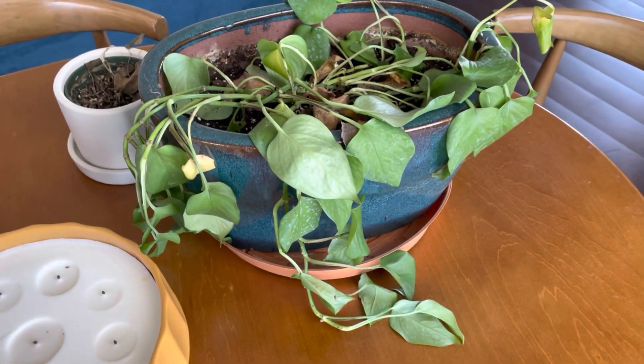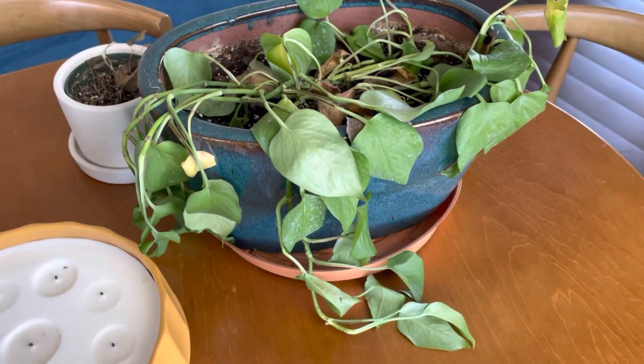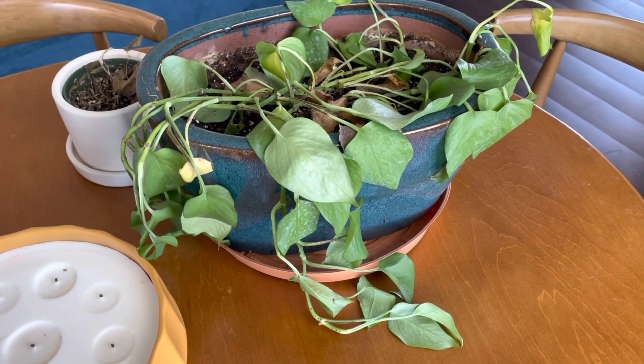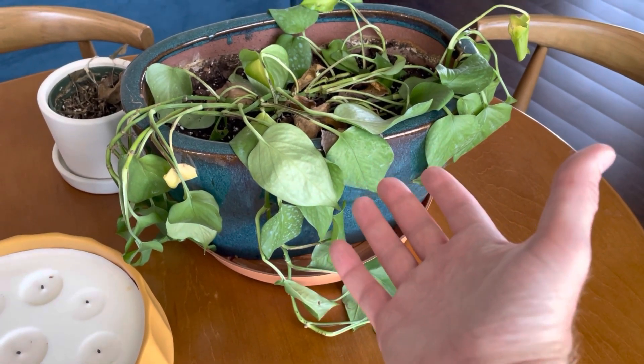So this is my pothos ivy. What had happened was we had gone on vacation and of course did not water the plant beforehand. So this is day one. As you can see it's very wilted — not dead, but it's got some yellow leaves here.